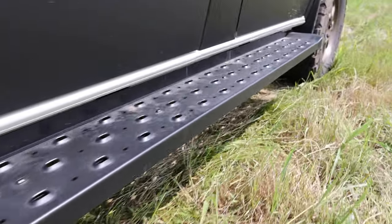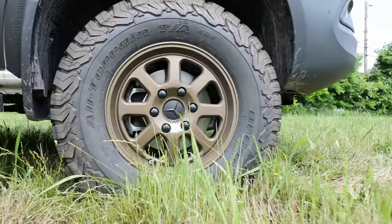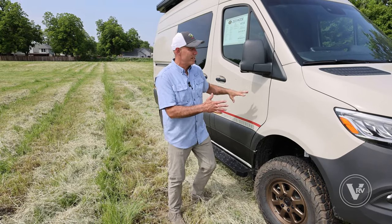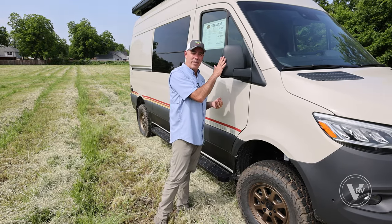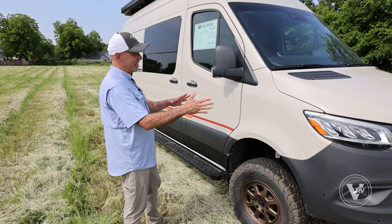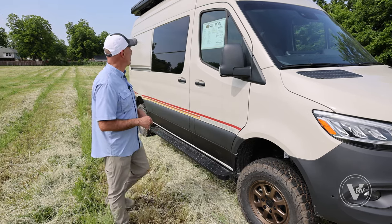We do have running boards along the side here, plus all-terrain wheels. The mirrors on all Storyteller units on the Mercedes-Benz are going to be heated. You can fold them in from the driver's seat as well and adjust them to your heart's content. There are a lot of safety features that come with Mercedes-Benz, and we'll review those when we get inside.